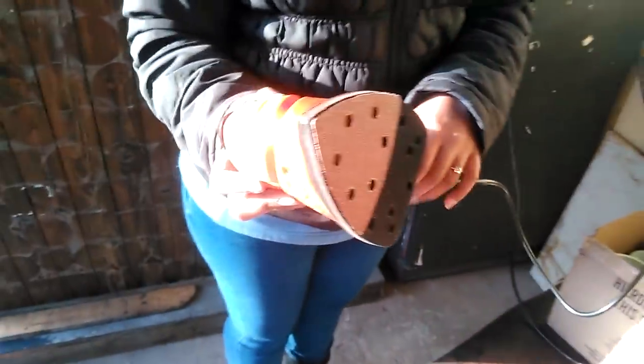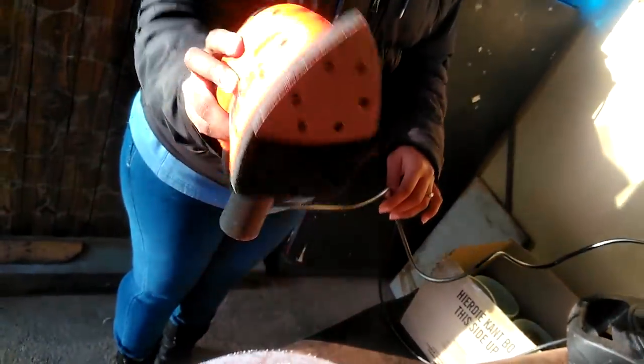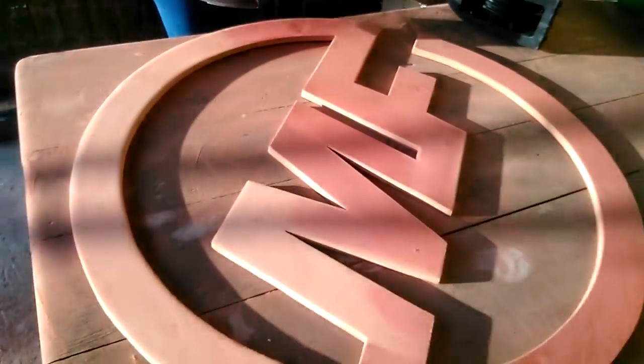Unfortunately the sanding took too long, so we have to get this thing which is a sanding mask. Okay, show them how it's done.